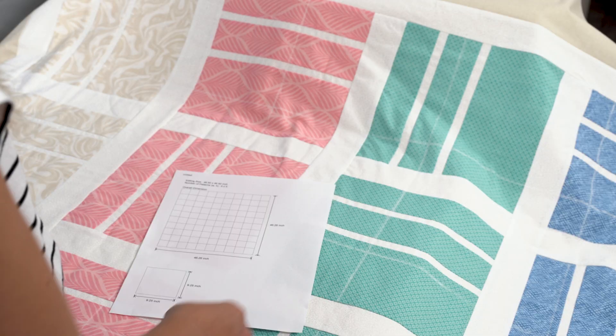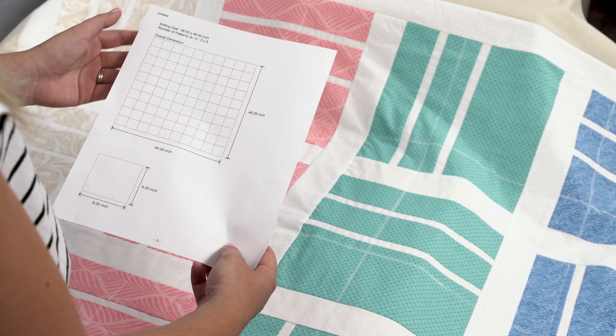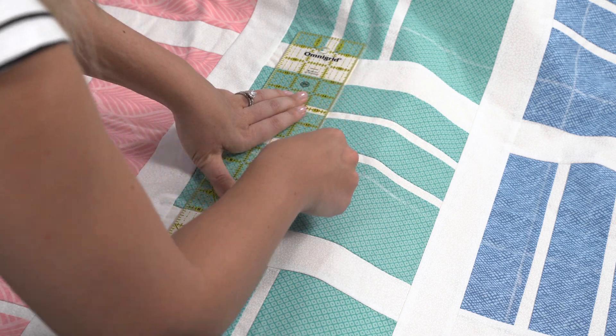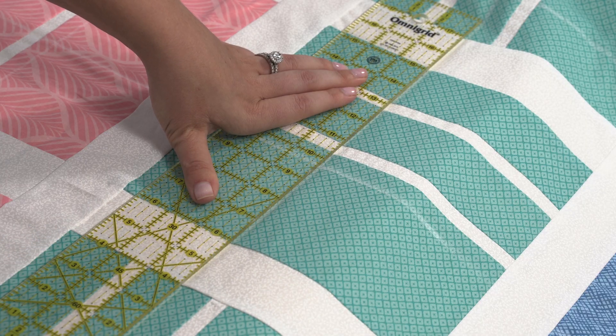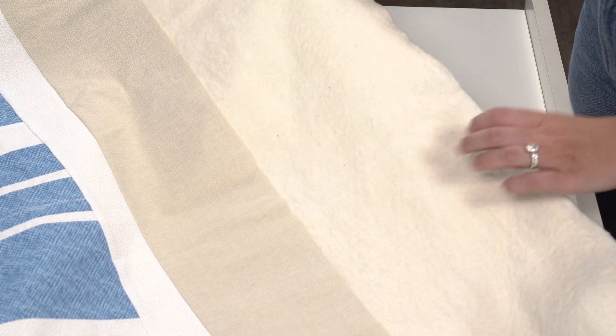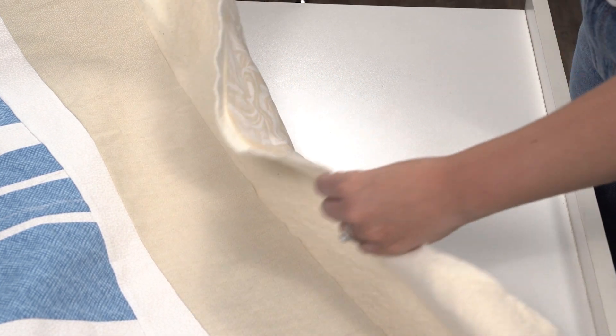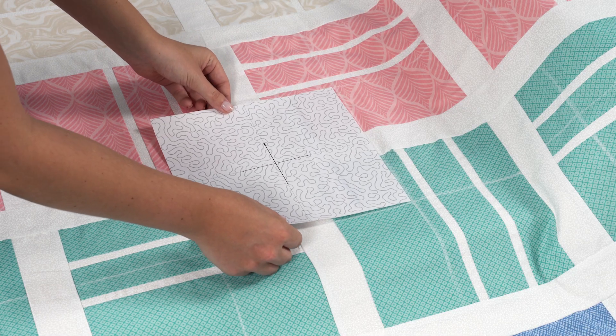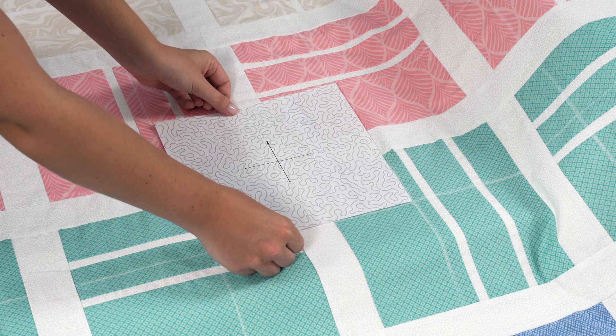Refer to the printed layout sheet to transfer the grid onto your quilt. This step is crucial for accurately lining up the template with the quilt diagram to create the edge-to-edge look. Also, make sure that your batting and backing are about 5 inches larger on all sides of your quilt. This will ensure that you are able to hoop around the edges. It's best to start quilting from the center of the quilt and work your way outwards to prevent any skewing of the fabric.